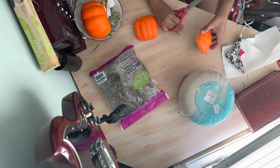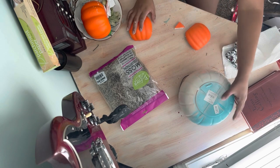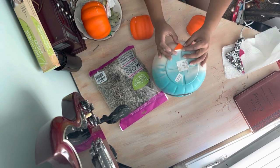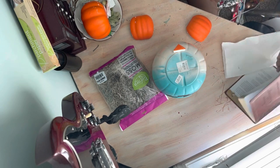For Winifred's hair, quarter a Dollar Tree foam pumpkin. After it is quartered, cut the ends off to lay flat and use one of the ends to create a widow's peak.